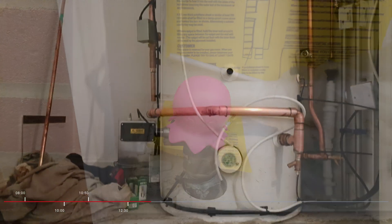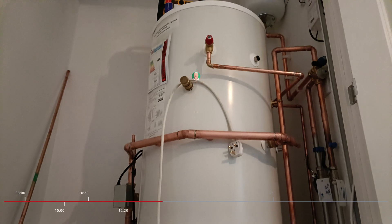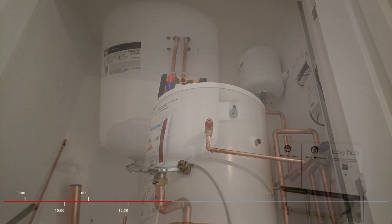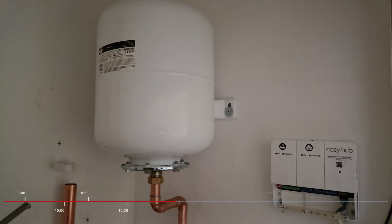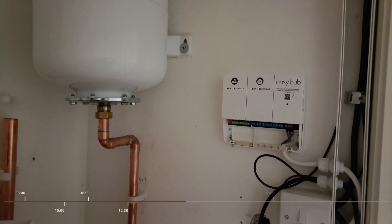The team worked on getting all the piping into the water cabinet, making sure that the expansion vessels were there and pipes going up into the loft. They were also adding in the Cosy hub and the electrics in there, and that was going to be the brains of the operation.